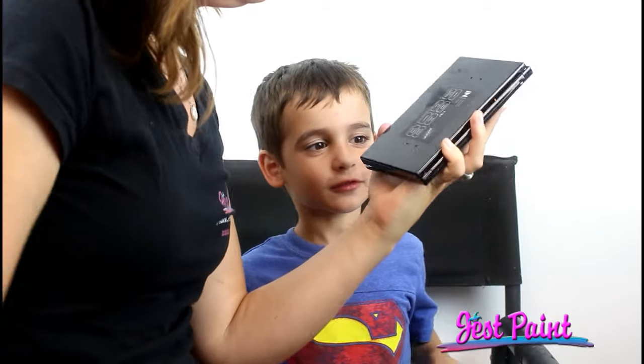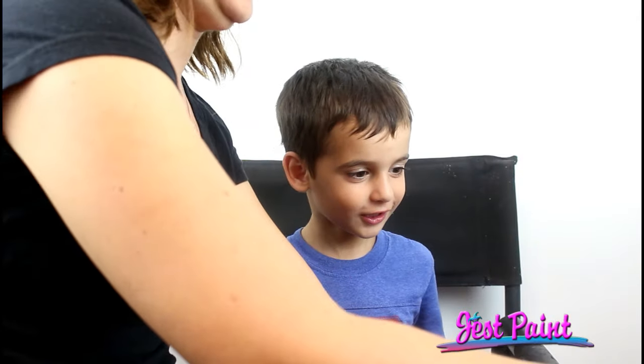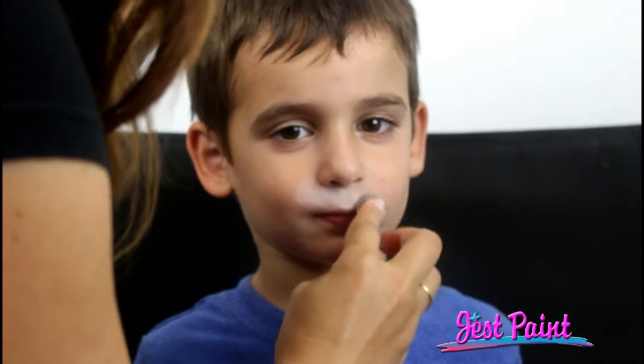This one is called Fire. I'm going to make Angelo transform into a tiger. I'm going to use the white from the Intense palette and we're going to give him a little muzzle.